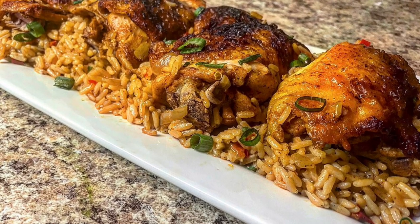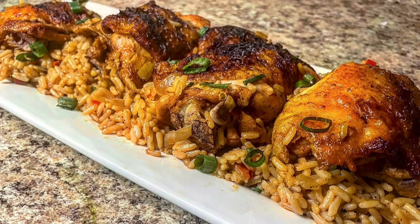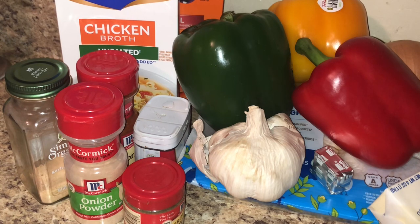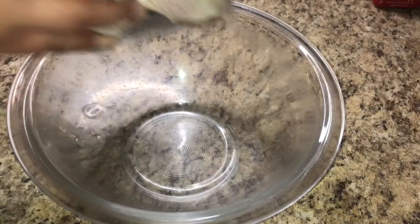Hey everybody, welcome back to my channel. Today I'm bringing you another meal that is under $15 — a super easy, flavorful dish that is the one pot chicken and rice. I feel like everybody does one pot chicken and rice, but here's my version. So we're gonna hop right into the video.